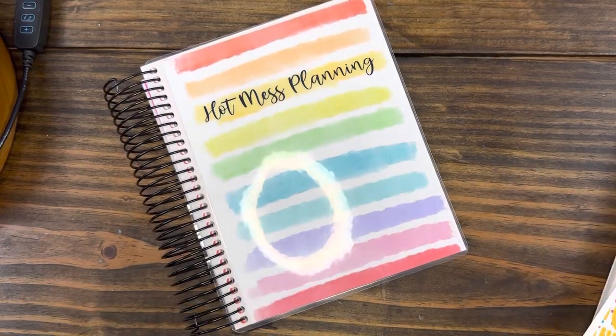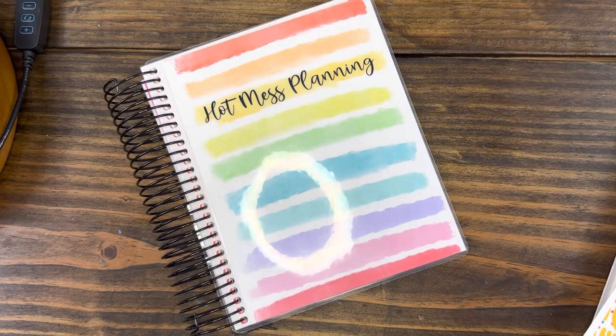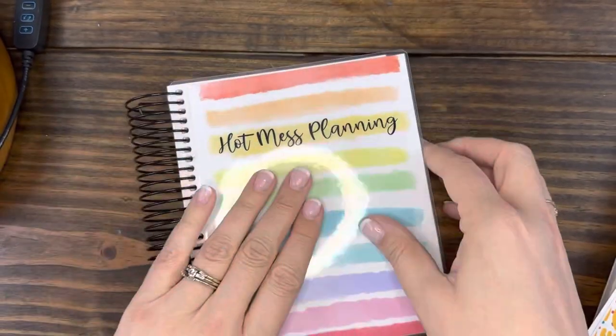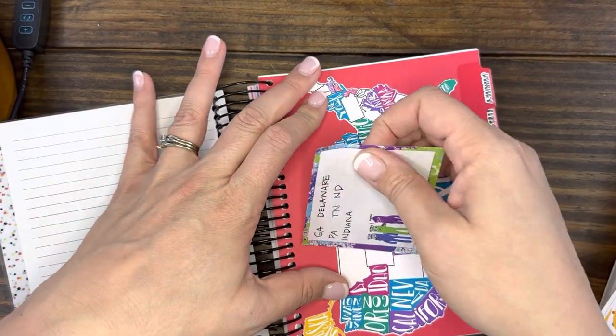Hello, hello! I am back for another plan with me. It is week two in January and I am on week two in my planner. You're doing a great job, Stephanie. I feel like everything should be celebrated.